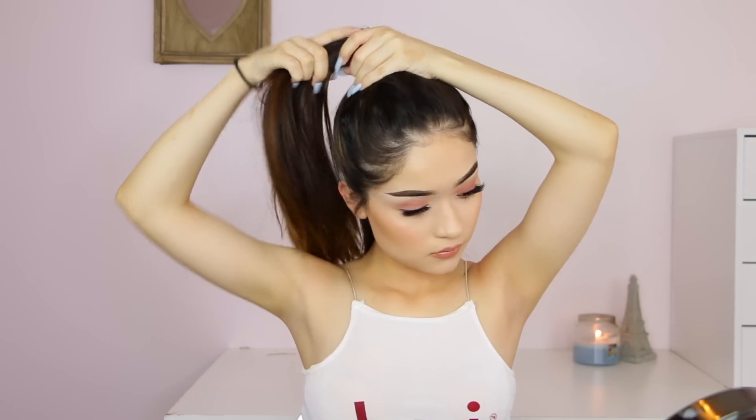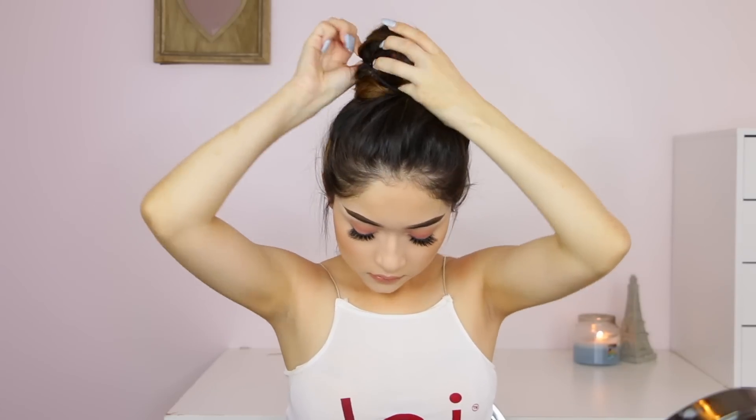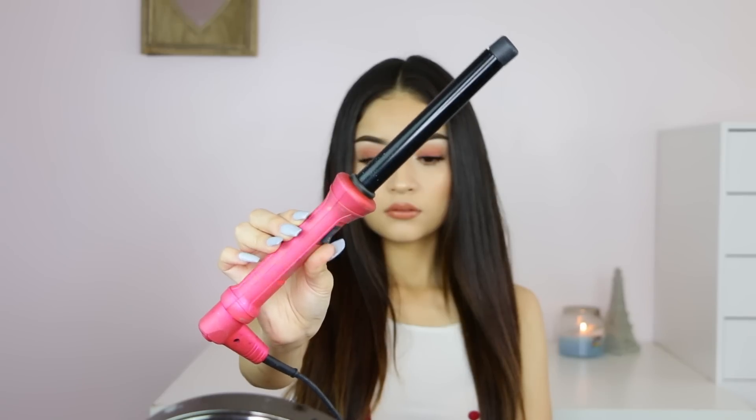Moving on to the curls — what I do first is straighten my hair once again because my hair is naturally very frizzy, so I have to straighten it to make sure the frizz is out. Once done, I go ahead and apply some extensions. I like to do this because it gives you way more volume for the curls and just makes them look way prettier. I recently started doing this and I really like it.